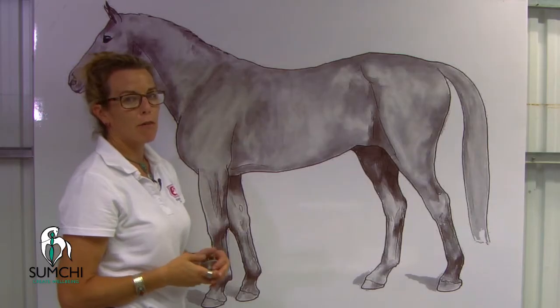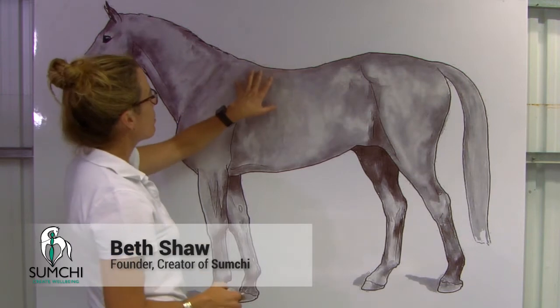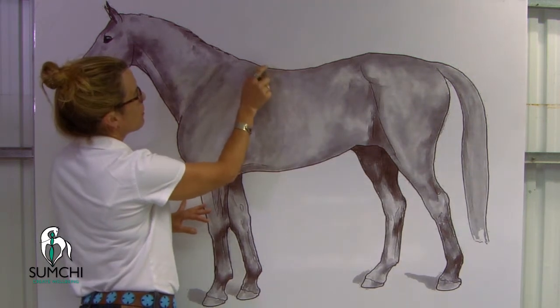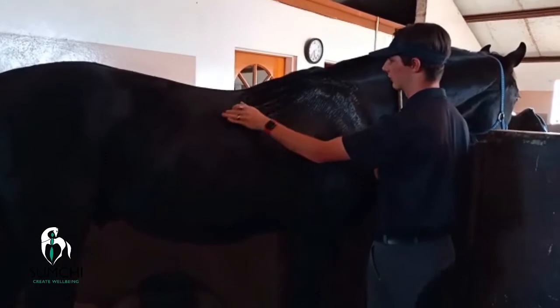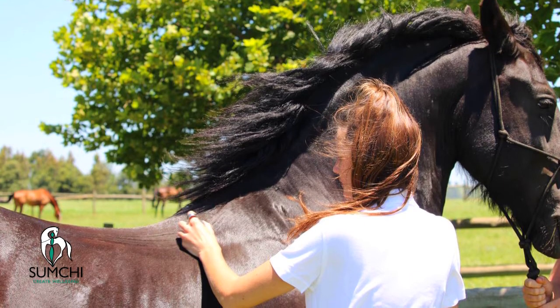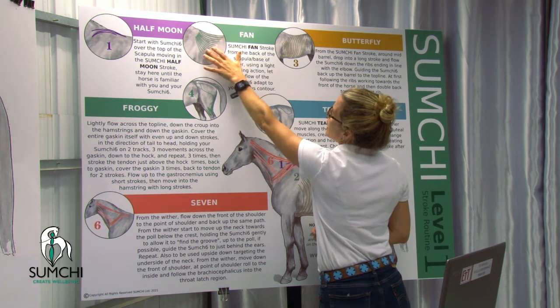The half moon moves straight into the fan. The fan covers the area below the wither, which can be an area of difficult contour. Let the sumshi just find the path — you've got two or three planes, and you just let the sumshi go down. If it turns on its own, let it turn on its own. You're just stimulating this whole area behind the wither.